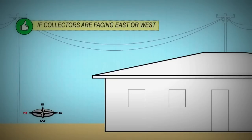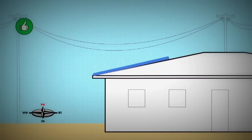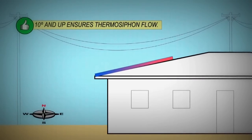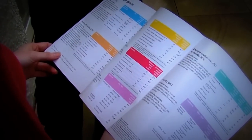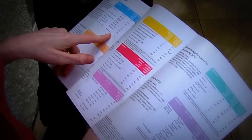If your collectors face due east or west, the lower the angle of inclination, the better. However, to allow thermosiphon flow, you must always keep the angle above 10 degrees. For the correct sizing of your collectors and tank, consult manufacturer guidelines to see what is best for the climate and household.